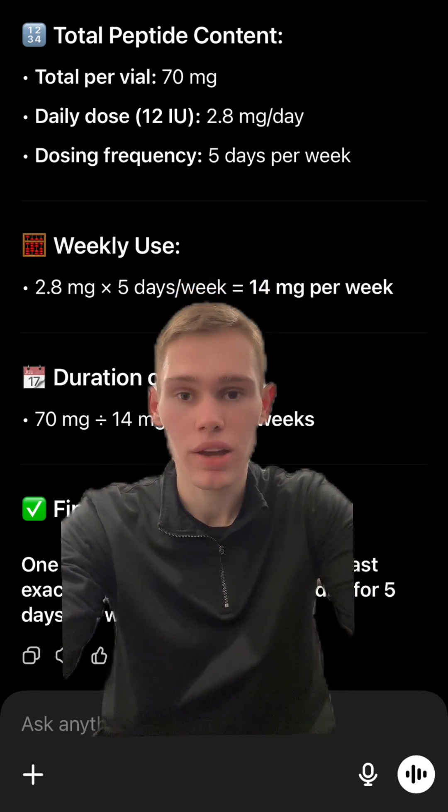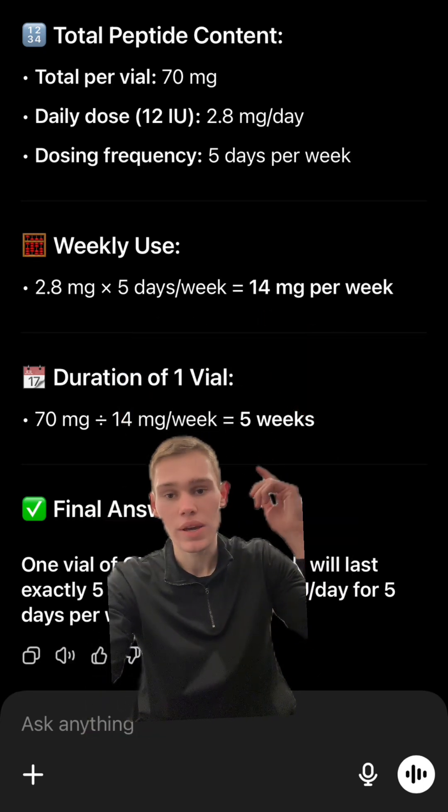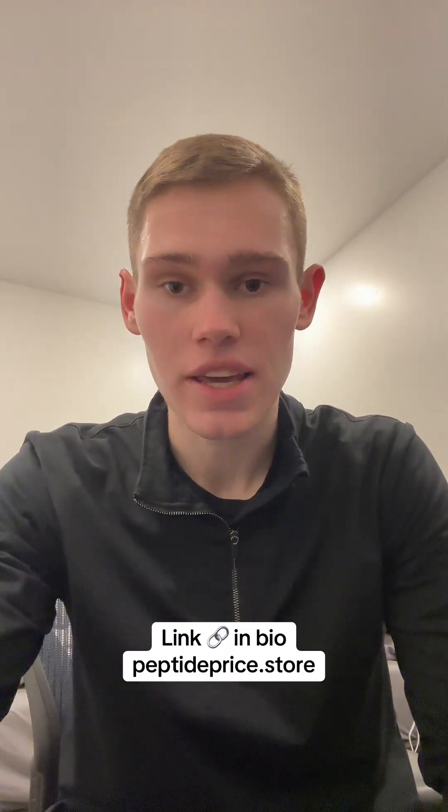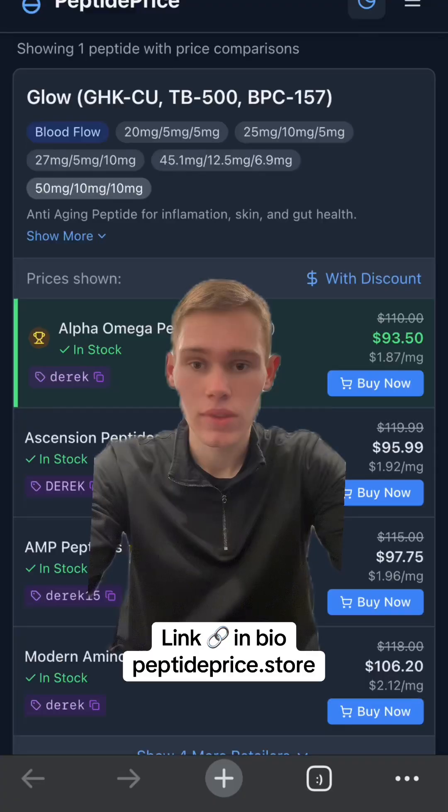Right here you can see that's going to be about 14 milligrams per week, and that's going to last you a total of five weeks. These peptides do go bad after about six to eight weeks due to bacteria buildup, so I would make sure to run that schedule. I hope that helped you guys out.